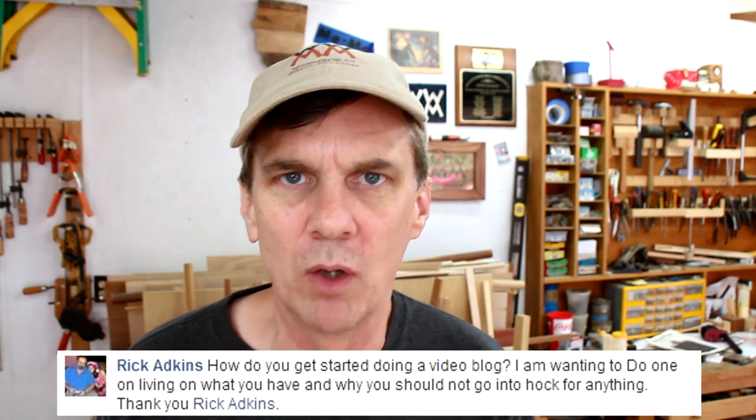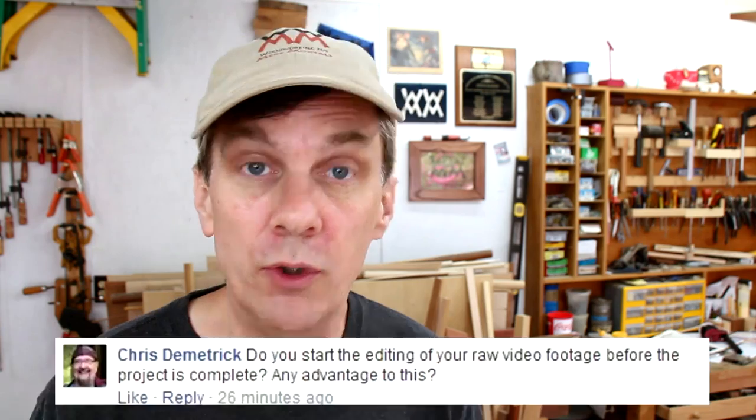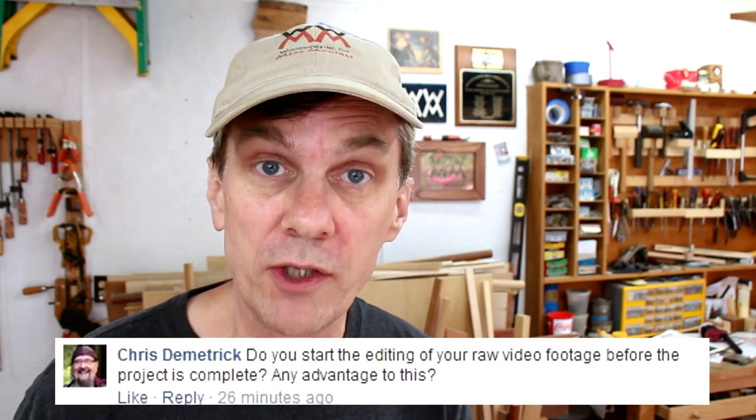I guess it depends on how much of a woodworking purist you are. How do you get started doing a video blog? Lots of people are vlogging these days. There's really not a lot to it and it doesn't cost anything. All you've got to do is set up a camera and talk. Sometimes I have to be careful because it's really easy for me to screw things up and get those scenes out of order. Do you ever start editing your video before the project is complete?